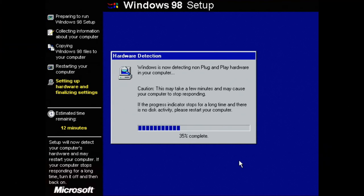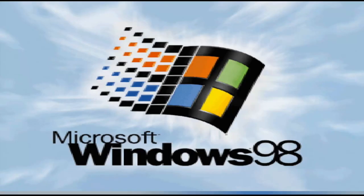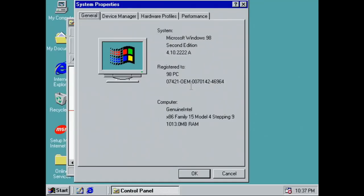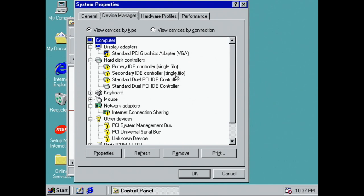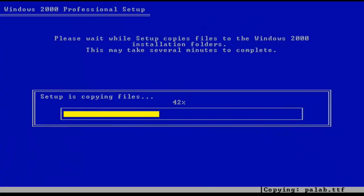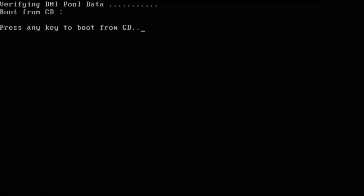After getting everything together, the power supply decided it didn't want to function anymore, so I just set another one on top of it and began attempting to install Windows 98. Surprisingly, the install went pretty easy, but the issues came up trying to get drivers installed. I knew there were no drivers for the 946 series chipset, but I assumed I'd be able to work around that somehow. Unfortunately there were also no drivers for the sound or network either, so I ended up abandoning that idea pretty quickly. Instead, I decided to install Windows 2000 Service Pack 4 — I haven't used it in a long time, but it was just such a solid OS.